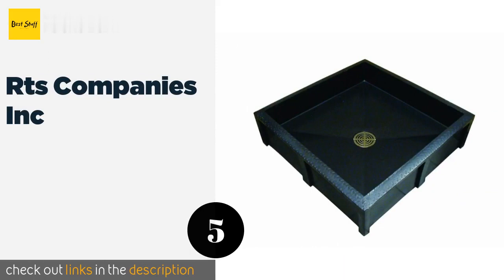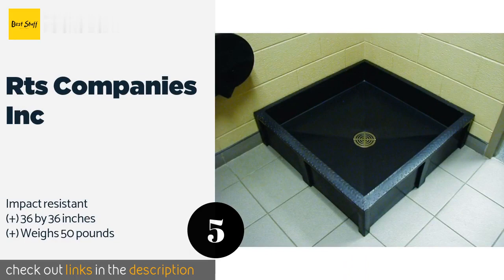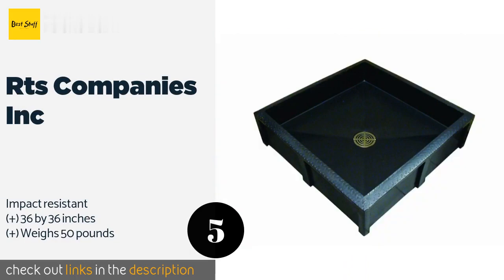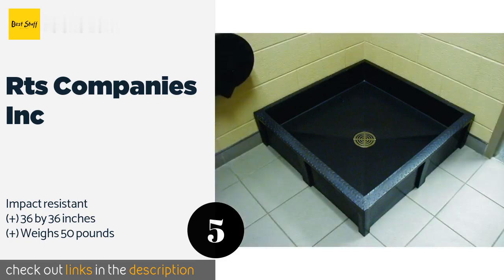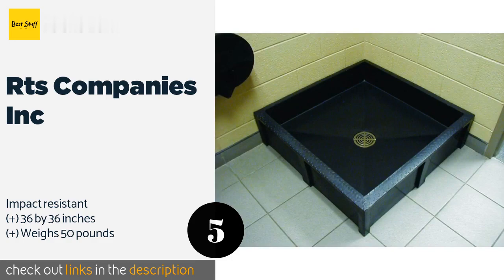Number five is the RTS Companies Inc. The RTS Companies Inc is a black plastic option constructed with commercial-grade polyethylene, making it very durable. It requires little maintenance as it cleans up with ease, and it is light in weight, making it easy to move. The price is approximately $331.